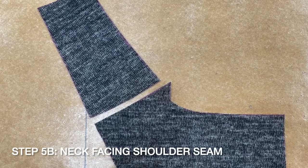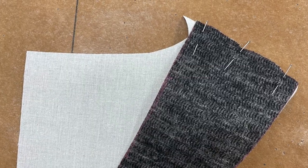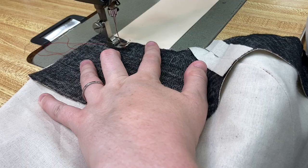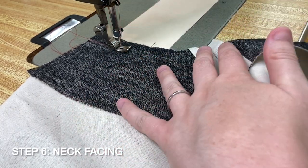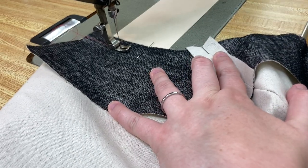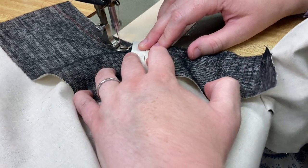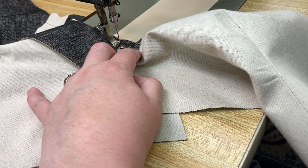Sew your bodice back neck facing piece G to your sleeve front facing piece H at the facing shoulder seam. Press open. Starting about one and a half inches away from your center back, sew your neck facing pieces G and H to your bodice back and sleeve front pieces E and C at the neckline. Match your shoulder seams and stop at the large dot on piece C. Backstitch at the dot.